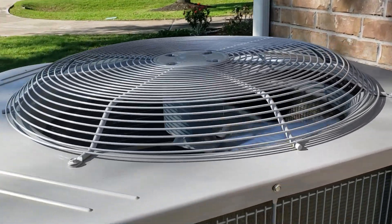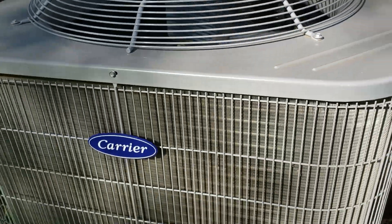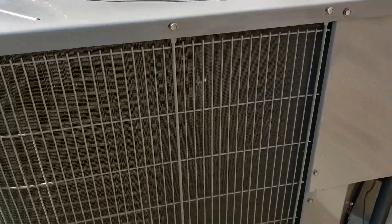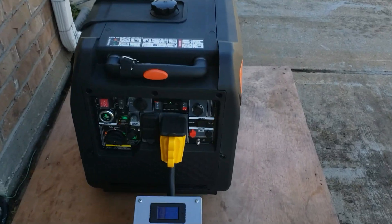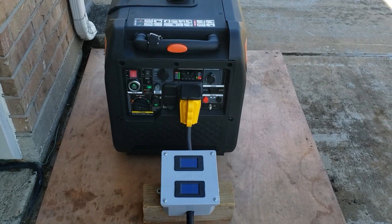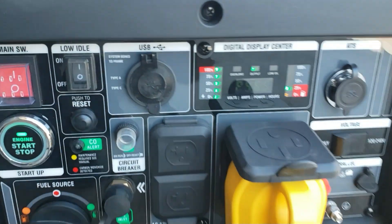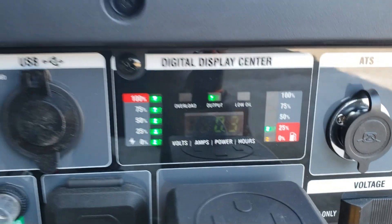There you have it — the Genmax 7250 is running the 5-ton AC with absolutely no problem. It is at 100%, but it's doing it. I have the ceiling fan, refrigerator, and everything else on in the house and it still started the AC with no problem. It's been about 10 to 15 minutes now, still pulling the same 118 amps. It doesn't sound like it's straining — it's at 100% but it just sounds like it's running really well.